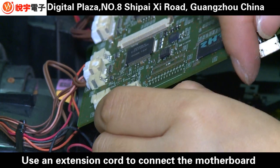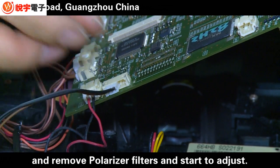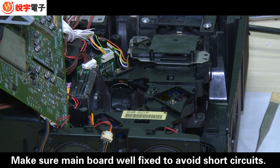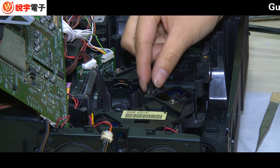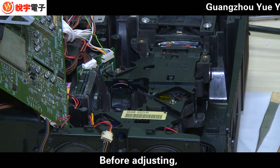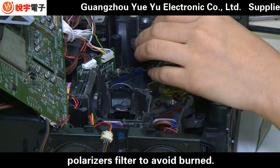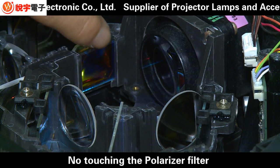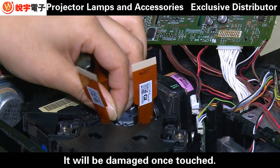Use an extension cord to connect the motherboard and remove the polarizer filters. Start to adjust. Make sure the main parts are well fixed to avoid short circuits. Before adjusting, take out all the polarizer filters to avoid burning. Do not touch the polarizer filters, as they are made of special material and will be damaged once touched.